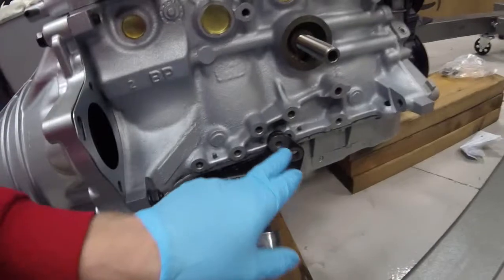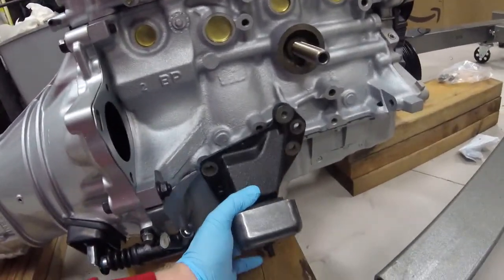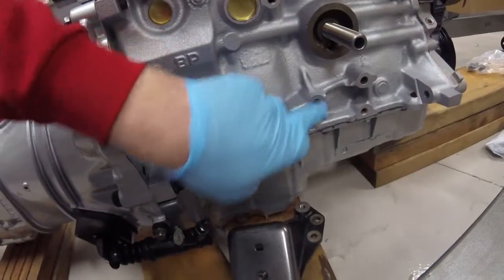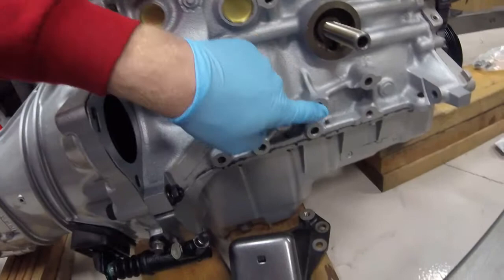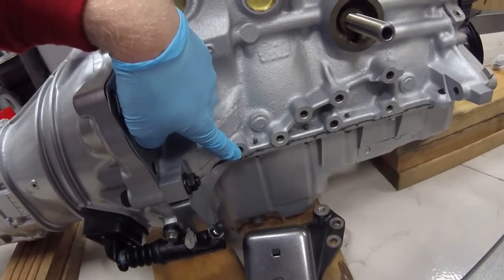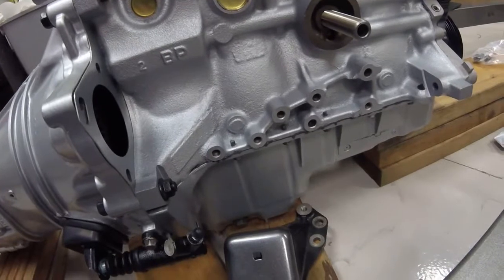Moving over to the passenger side, this mount looks like this and it will mount into these holes here. This hole, this hole, and this hole are the mounting locations. This hole and this hole take the two longer bolts, and this hole takes the fourth shorter bolt. That should help you with those. Once you're done, you need to properly torque them down.